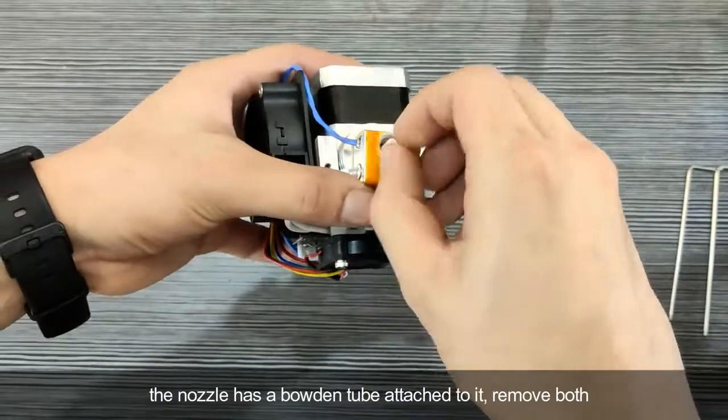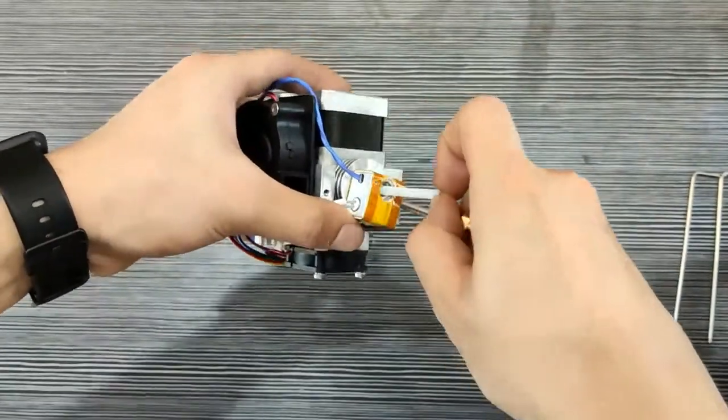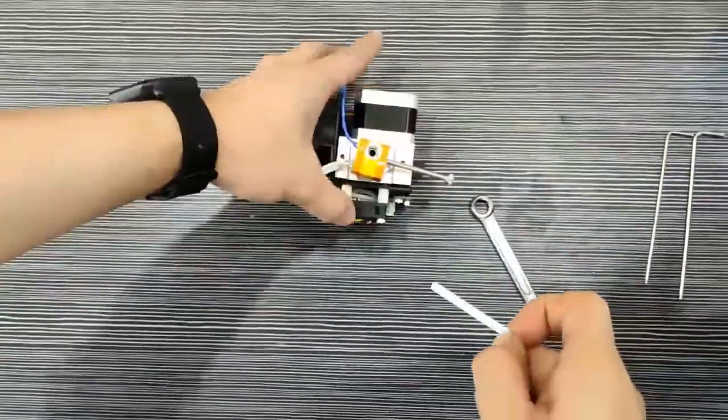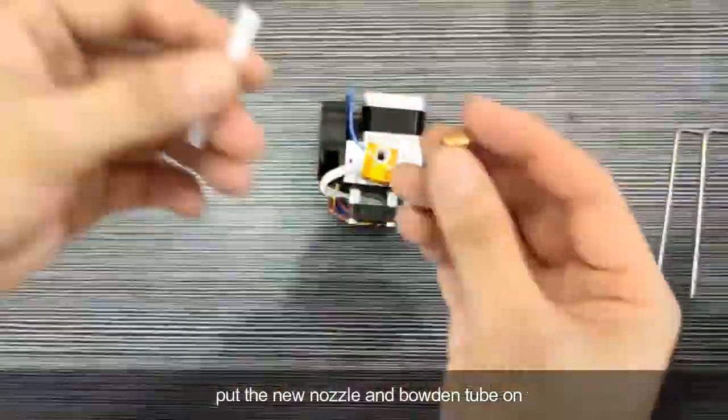The nozzle has a bottom tube attached to it. Remove both. Then put the new nozzle and the bottom tube on.